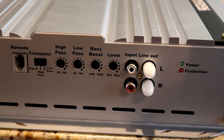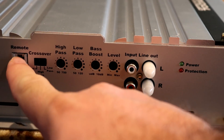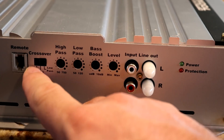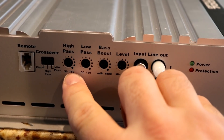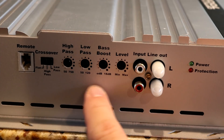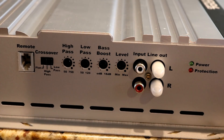Over here we have your controls. You have your remote output, your crossover — this is a full-range amplifier, so you can do full high pass or low pass. Your adjustable frequency for high pass is 50 Hz all the way to 750 Hz. You have a low pass adjustable from 120 down to 50. You have your bass boost and your gain. There is no subsonic filter, so if that's important to you, keep that in mind if this is on your purchase list.